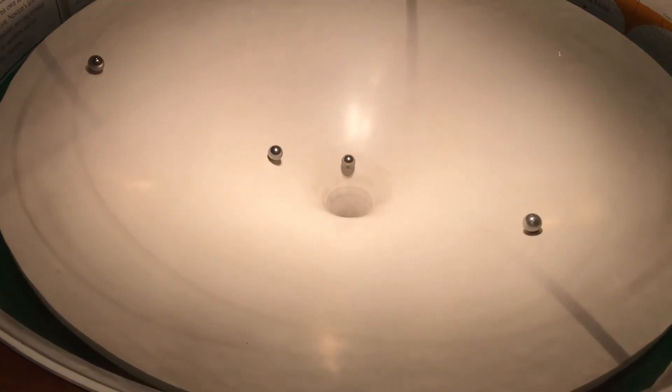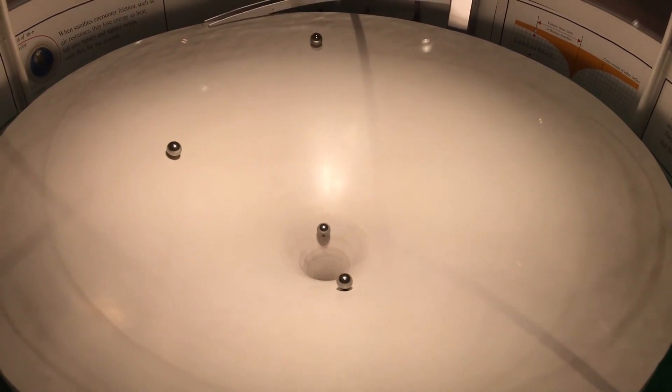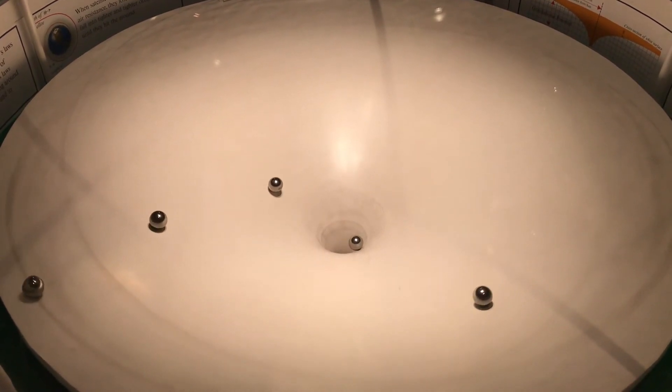I'm just looking at the gravity exhibit. You can see the ball going around, how it backs and rotates.